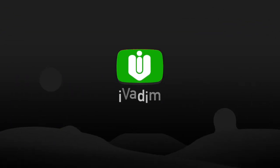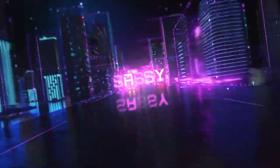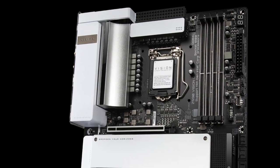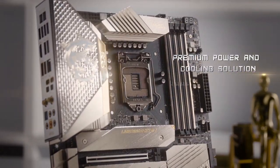Hello my friend, it is I, Vadim. How are you doing? In this video I want to show you the top 5 best looking Z590 motherboards. Some have a minimalist design and others are dripping with bling. Let's begin.